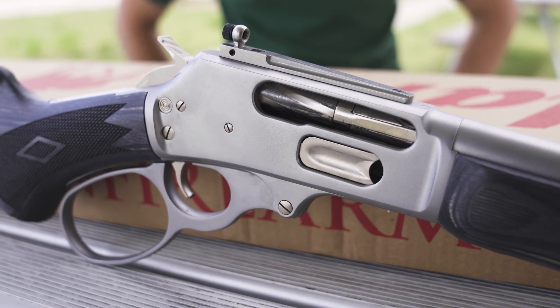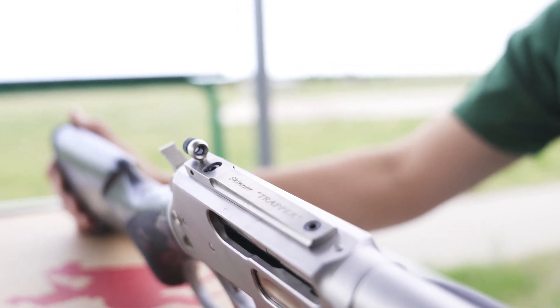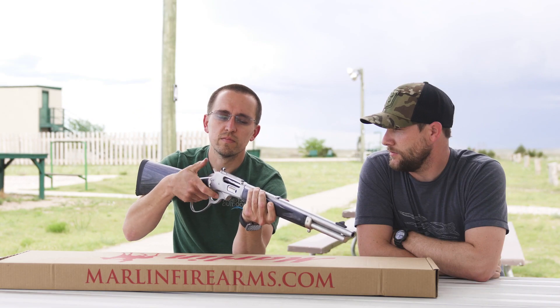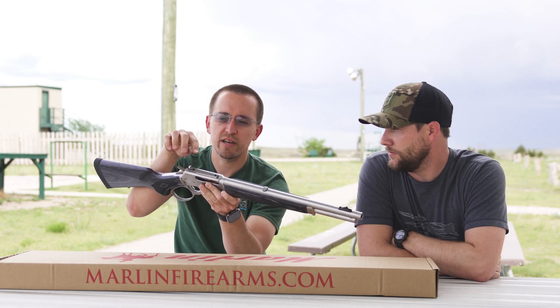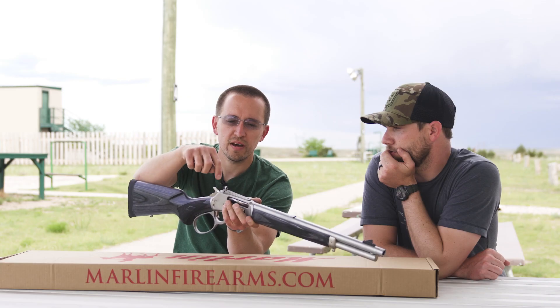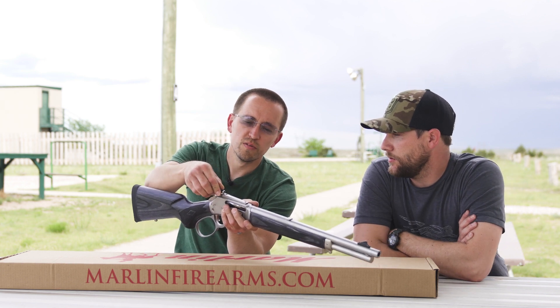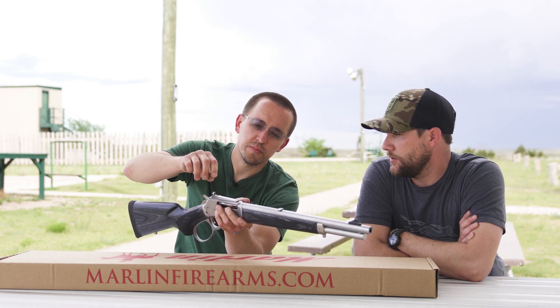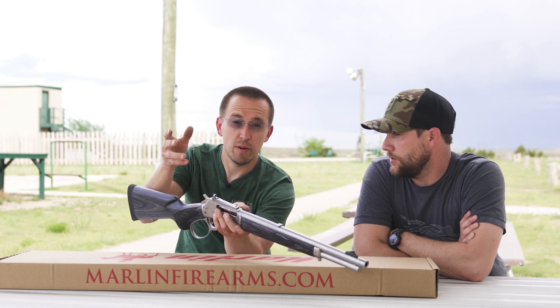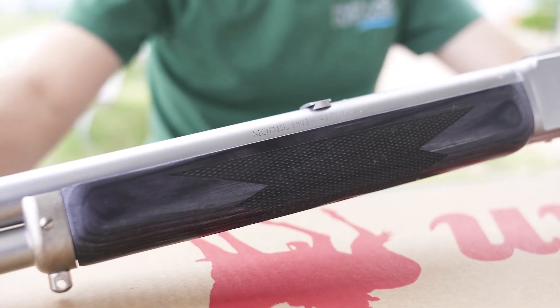They put Skinner trapper sights on it — make sure our gun's empty. The Skinner aperture trapper sights are adjustable for elevation; you just screw this up and down and set it with the little Allen screw. It's also got a removable aperture that you can pop in and out if you want a bigger or smaller aperture. Pretty slick.